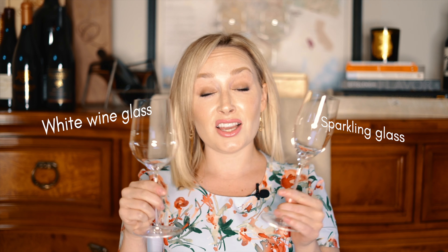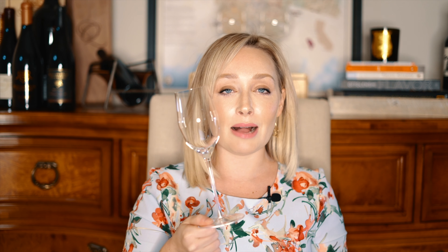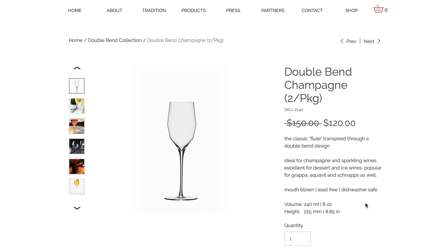As most of you know, I like to drink my sparkling out of a white wine glass, so I've got two with me today. You can pick a white wine glass, you can pick a sparkling glass, you can pick a solo cup as long as it's delicious for you. I'm going to go with the white wine glass today using my Mark Thomas stem. These are Mark Thomas — he was actually a consultant for another glassware company I really love, Zalto. But this is his own line, the Double Bend series. I'm not being paid to say this, but I just love them.